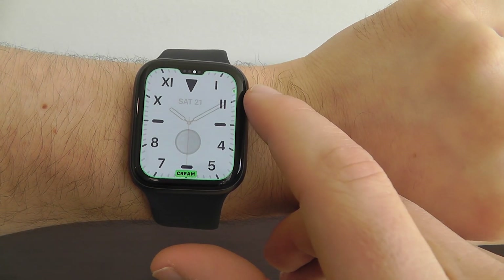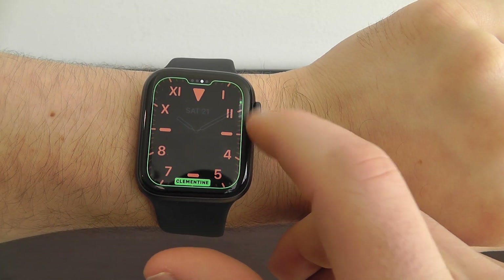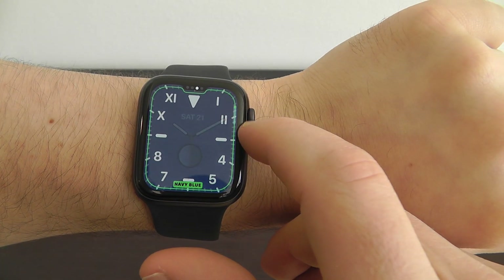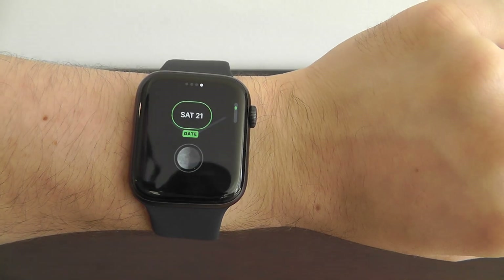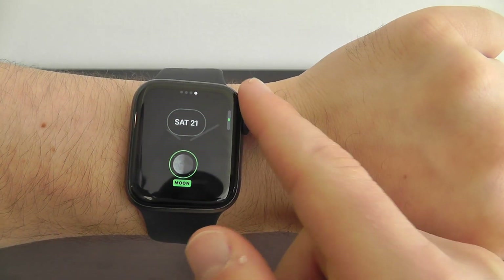Then from there you can change the color. There's a wide variety of different colors available — a lot of them with a black background, but you also have a few with the navy blue and the cream background. I do like the navy blue. You can also change the specific complications like normal.